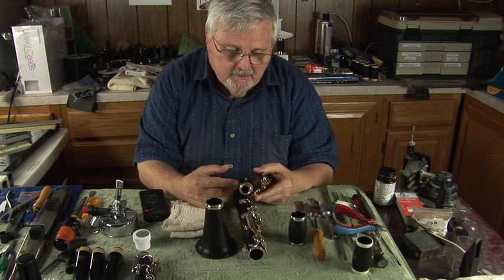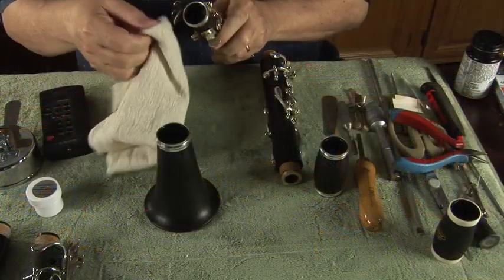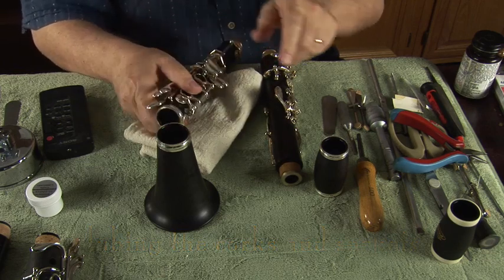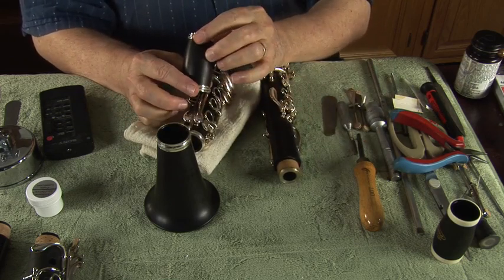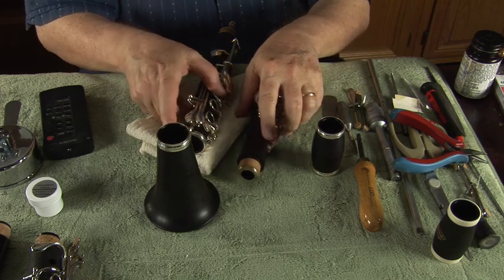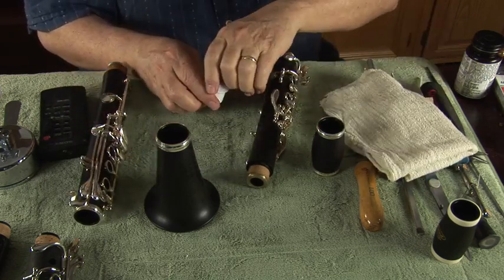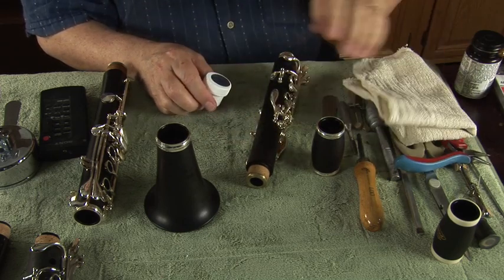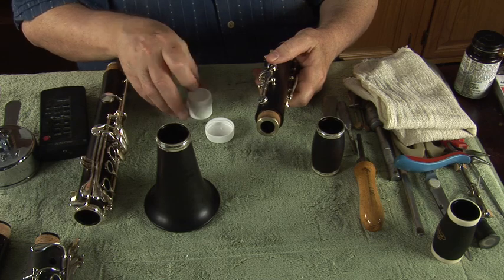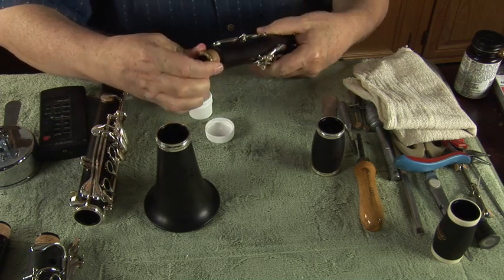One of the first steps in lubricating a fairly new clarinet is to inspect the sockets — make sure they're completely free of any obstructions. Then lubricate the clarinet. I'm going to do it the old-fashioned way and use my finger, then use the cloth to wipe off any excess so I don't get the clarinet all goopy. I'm putting some on my index finger and lubricating all around the corks. With this particular lubricant you can be pretty generous.